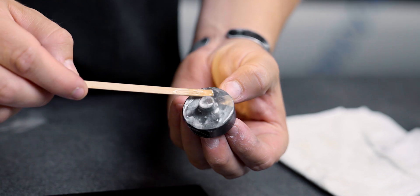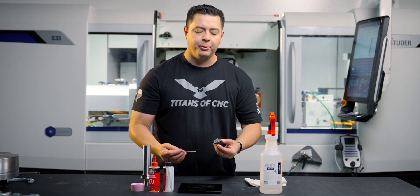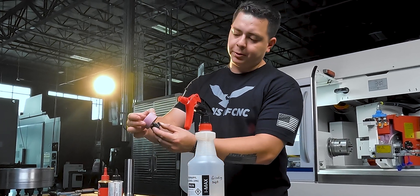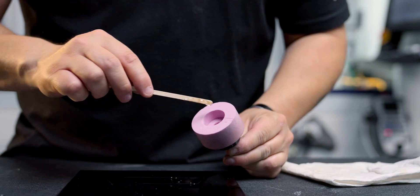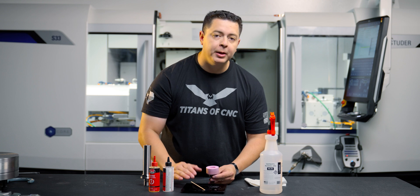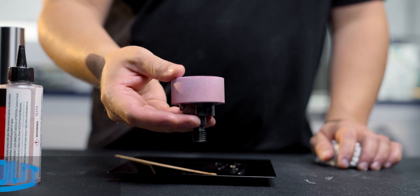Another benefit of this method is you can have multiple wheels mounted — as the wheel gets small, you can just mount another one. Now all I have to do is mount my wheel to my arbor. It drops down, give it a nice spin, put some epoxy in the center of the wheel. It's very important to keep this wheel clean and have a good bond because it's going to spin anywhere between 20,000 and 30,000 RPM.